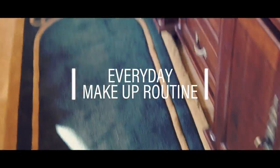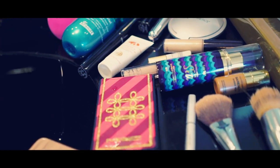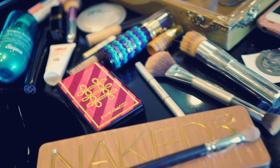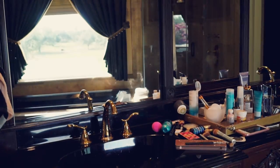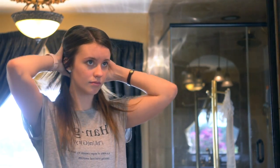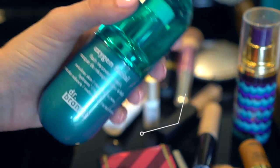Hi! So first, before I start doing anything, I like to put my hair up with this really neat hair tie that I got from Sephora. Apparently it's supposed to not pull your hair out as much, and I really like it.